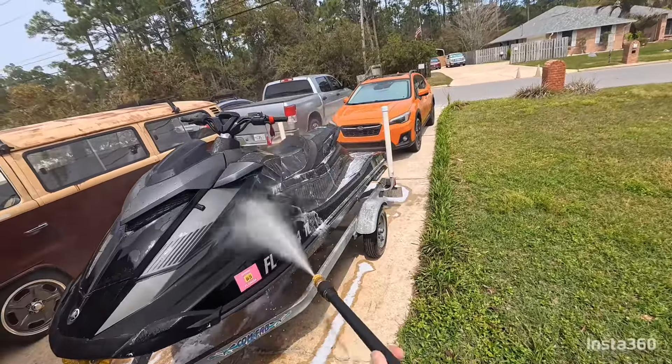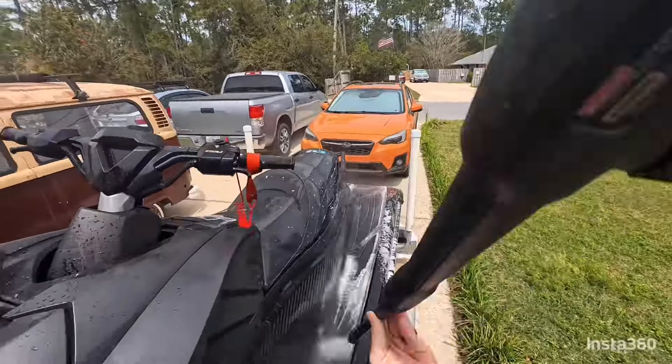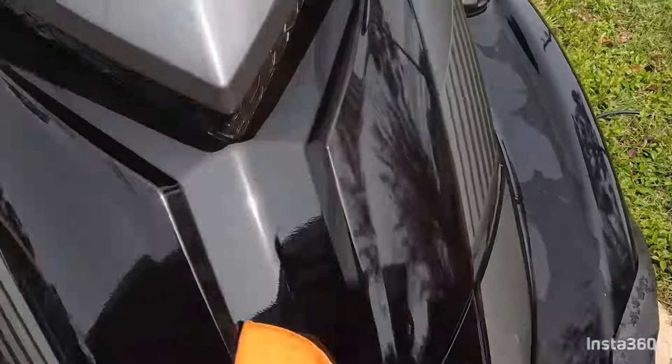Get some water — a water hose or a light pressure washer — and clean all the remaining soap off the ski. Now we need to dry the ski off. You can use a leaf blower or a microfiber towel like I do. Just make sure it's completely dry before applying the wax.